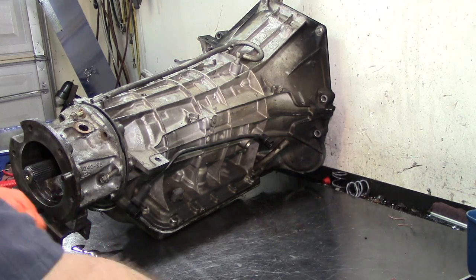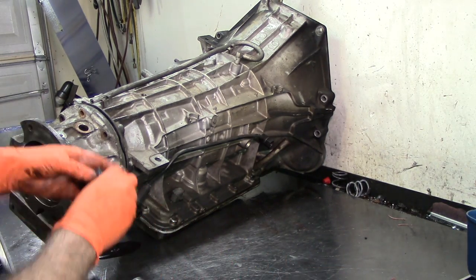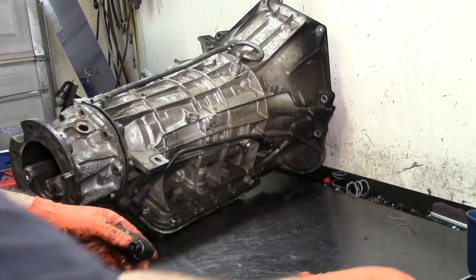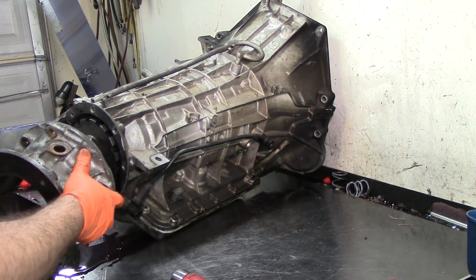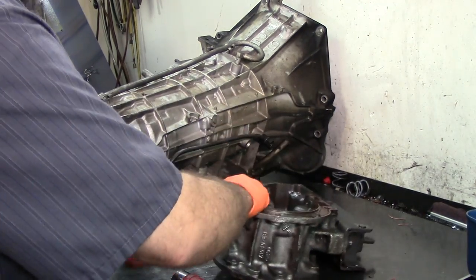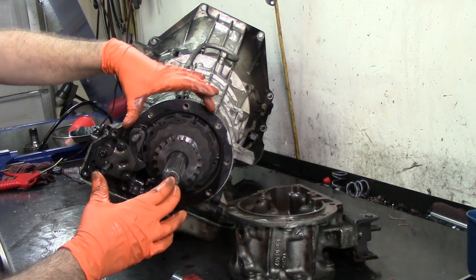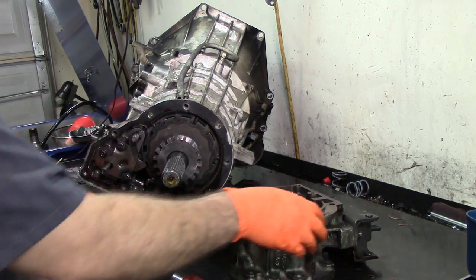We have a speed sensor mounted on the extension housing. As you can see, these two sensors are different — one is longer than the other. On the smaller trucks the speed sensors are the same because the reluctor wheel is smaller on the smaller trucks as well. This reluctor wheel is larger, so it takes a shorter speed sensor.